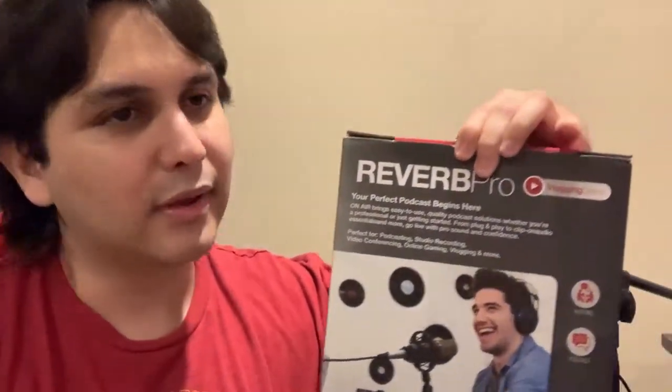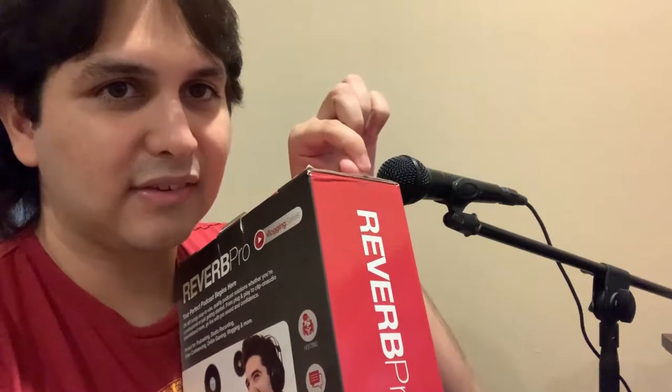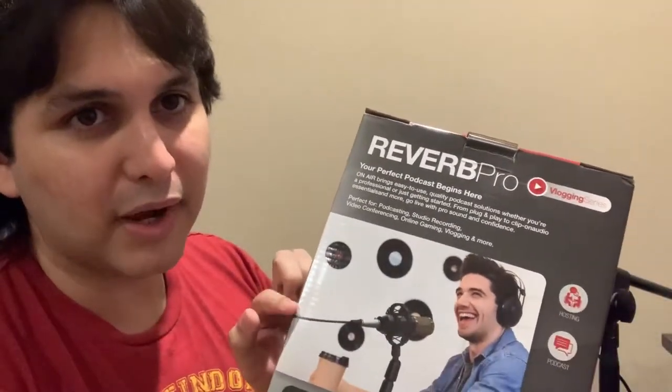Which is why this bad boy decides to show up. This is the Reverb Pro vlogging series. Not gonna lie, at first when I saw this, I was very doubtful. The packaging has tape on it and it looks like it's already been used. I also did a little bit of online searching for this particular brand and model of the microphone, and some reviews weren't as good as I thought. But in my personal point of view, if it's something that sucks for someone, it can be useful for me. Someone's trash is someone else's treasure, am I right?